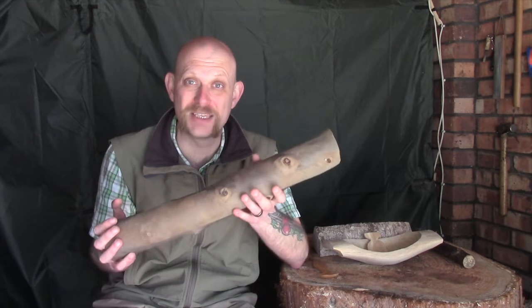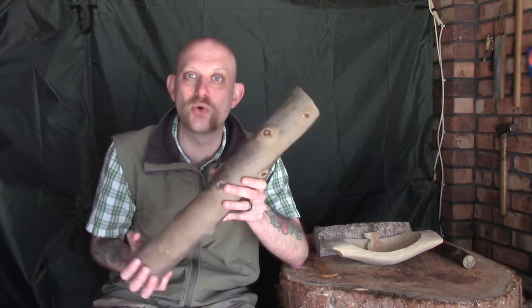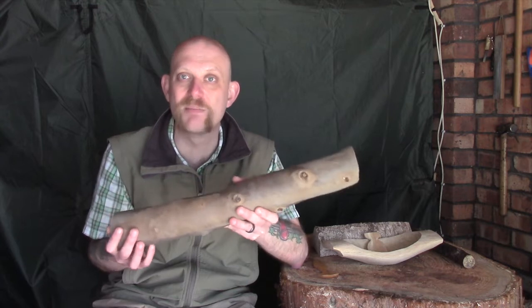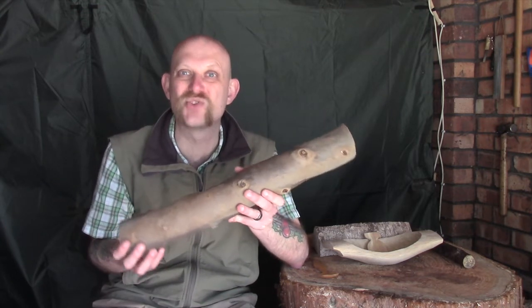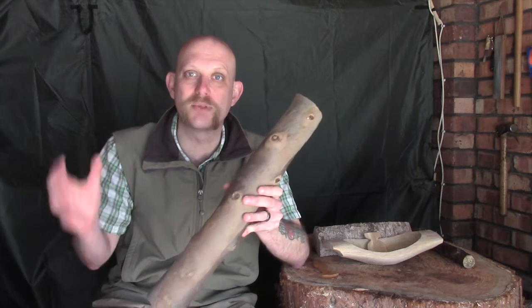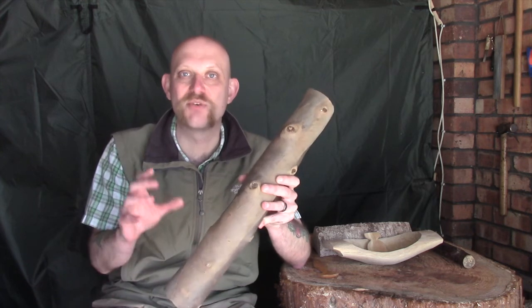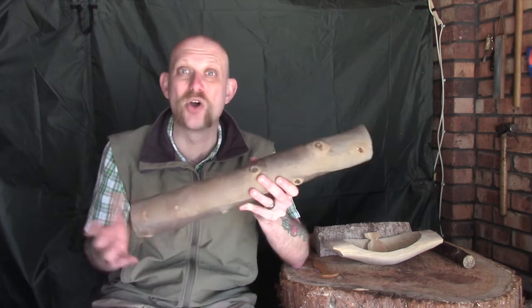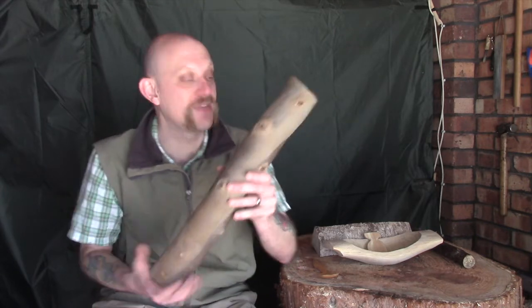I still find it the best and most reliable method. I normally have two or three plastic carrier bags or bin liner style bags in my workshop, and once a week or so I'll take everything out, let it dry off naturally in the air, and then replace it into a fresh plastic bag. I also turn the original bag inside out to allow the moisture to evaporate off that as well.